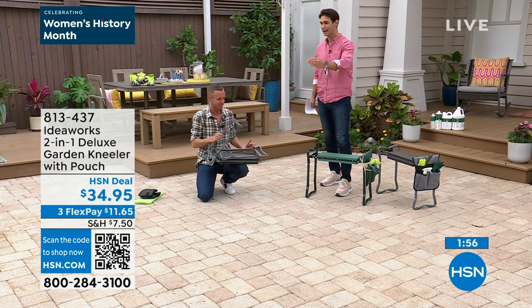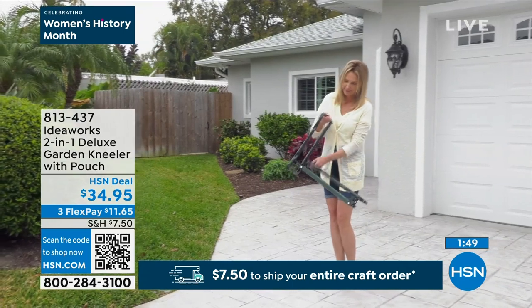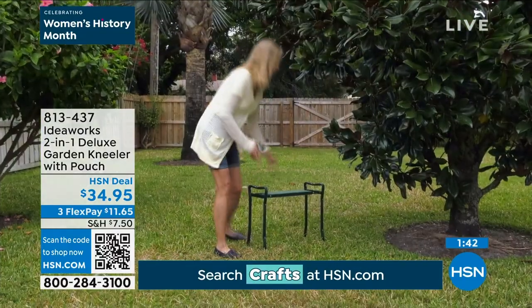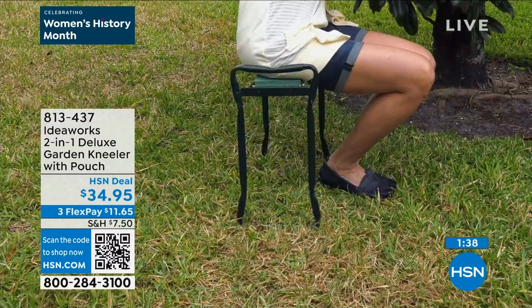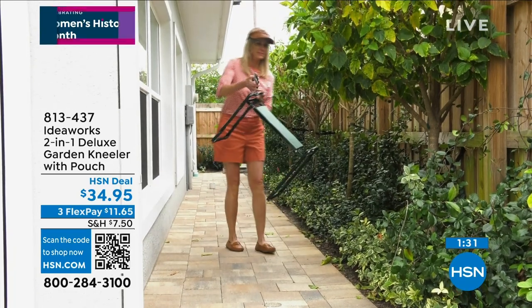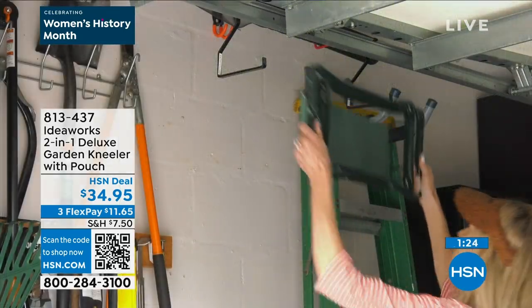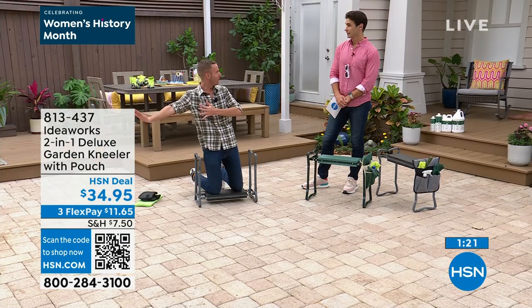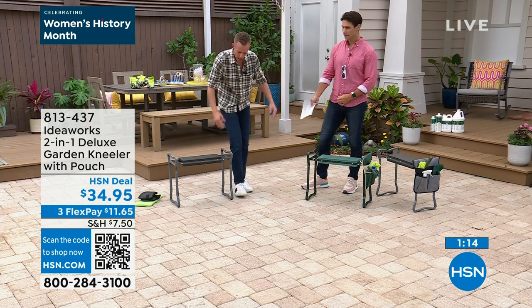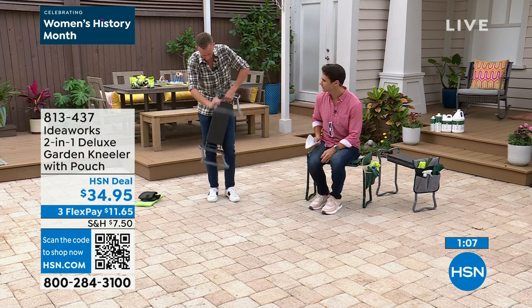You're going to carry this to the park, to the kids' game, use it for chores, washing the car. Reviews mention brushing the dog, washing the baby over the bathtub, organizing under the kitchen sink. People love taking it to their grandkids' T-ball games — they put it in the trunk, skip the hot bleachers, get away from the crowd, and watch their grandkids play comfortably. When you're ready to go, fold it up — it only weighs five pounds. Get one for your home and one to keep in your car.